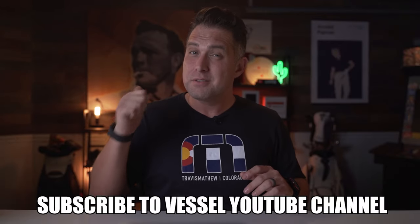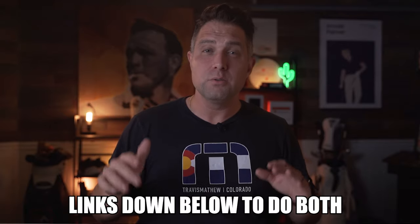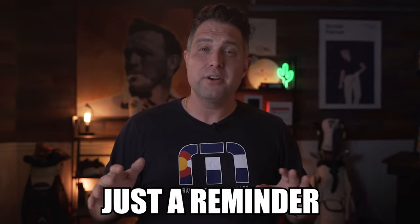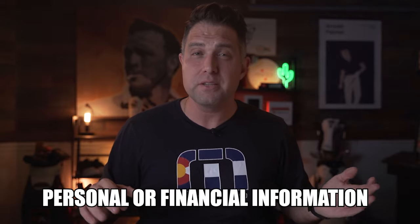I really hope you enjoyed this video. If you want to win a Vessel Player 4 golf bag, all you have to do is subscribe to my YouTube channel, subscribe to the Vessel YouTube channel, and like and comment down below what you like most about this bag — links are down below to do both. The winner will be announced on September 8th on my official Instagram account and on the YouTube community tab. As a reminder, I will never ask you for your personal or financial information, so if you see something like that, please report it and delete it.